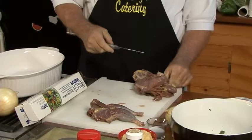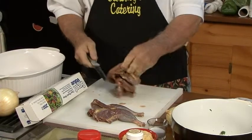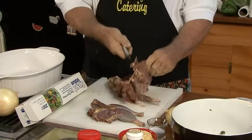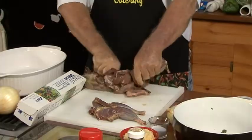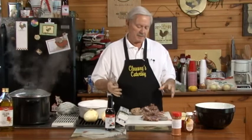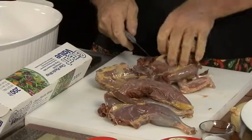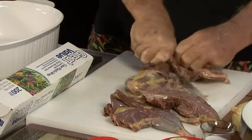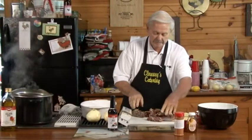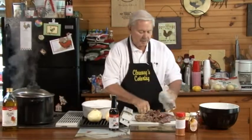Clean off whatever somebody else didn't clean off. You can do pheasant like this or really any type of bird — it doesn't necessarily have to be pheasant. Pheasant and duck though, they're very tough birds, particularly when you boil them or try to pre-boil them. They get right tough, so you want to help them along a little bit. Wipe everything down.